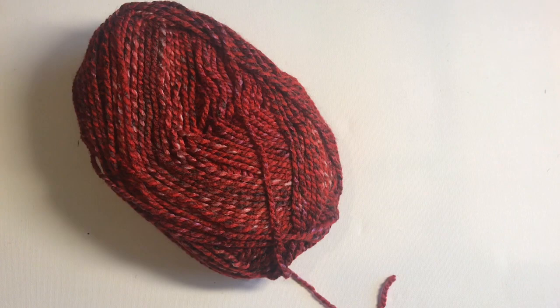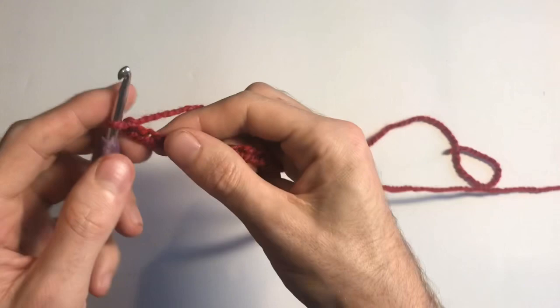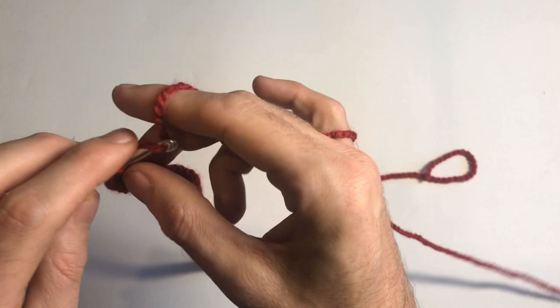I've gone ahead and started — I have chained 40. You want to chain 40 and then single crochet all the way back. Go into the first one and pop in a single crochet, then work all the way back. To get a good idea of how long you need to make your hat — because it's made in a rectangle — place the end of your chain on the tip of your nose and bring the other end up towards the crown of your head. That's normally a good indication of size.